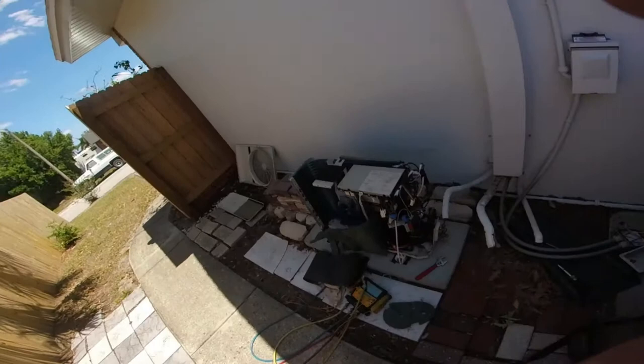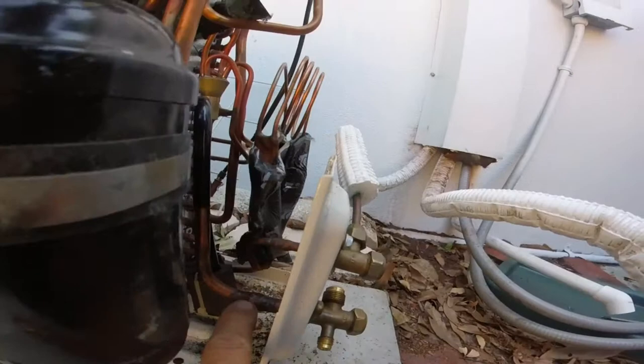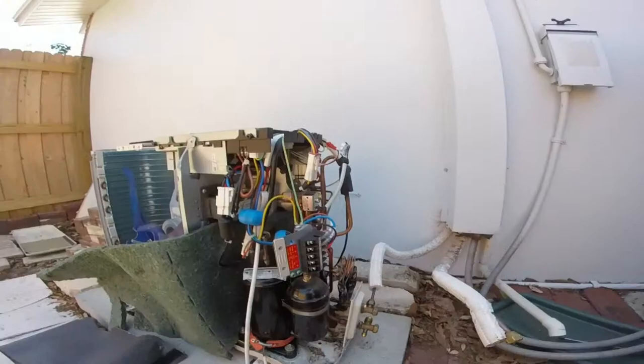All right, so I went back today — I didn't think I had film of tearing it all apart. We got this panel off and everything. We're ready to go; we're just gonna unsweat it and go from there. I figured I'd just show you real quick.